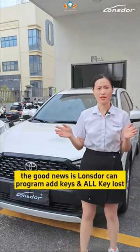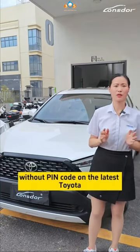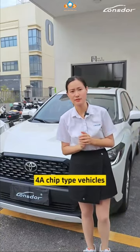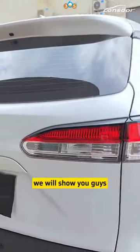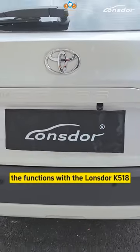The good news is Longstar can program add key and all key lost without paying cost on the latest Toyota 4A chip type vehicles. This is a Corolla Cross 2023. We will show you guys how the functions work with Longstar K518. Okay, let's go.